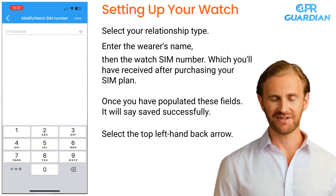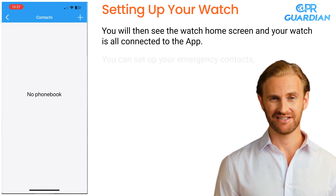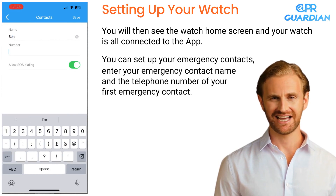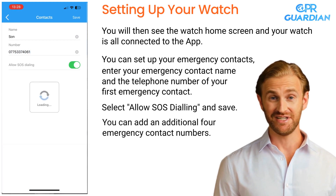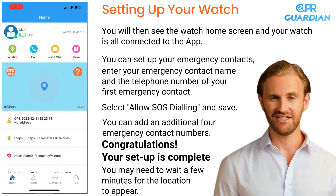Select the top left-hand back arrow. You will then see the watch home screen and your watch is all connected to the app. You can set up your emergency contacts. Enter your emergency contact name and the telephone number of your first emergency contact. Select Allow SOS dialing and Save. You can add an additional four emergency contact numbers. Congratulations! Your setup is complete. You may need to wait a few minutes for the location to appear.